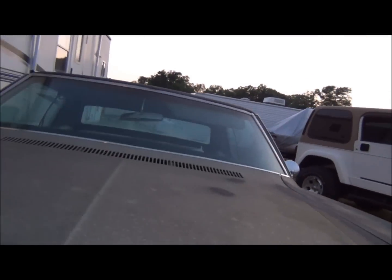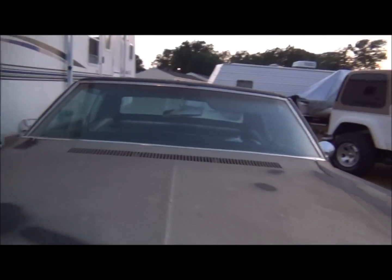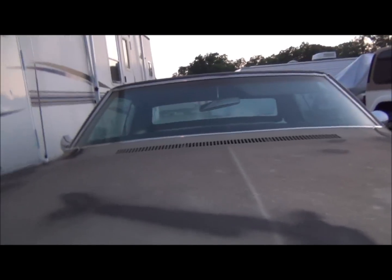Right now it's got a 350 in it, but I'm going to probably put the 327 in it.